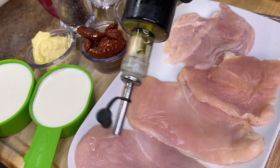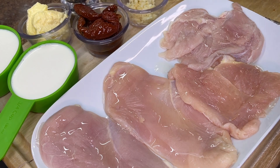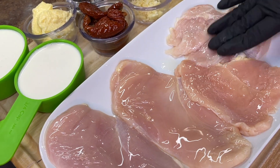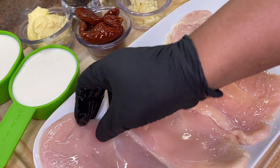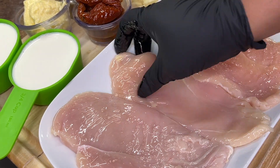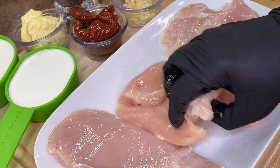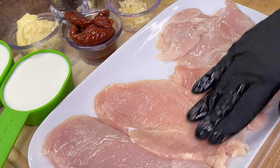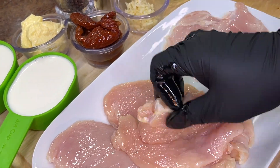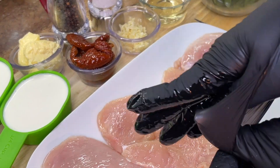We're going to start by drizzling some oil onto our chicken breasts. When it comes to massaging in that dry rub, the oil helps it spread onto the chicken so much easier. I'm going to take my hands and put it on the back of the chicken as well — we're going to spread that oil both front and back, because we're going to be seasoning both sides.